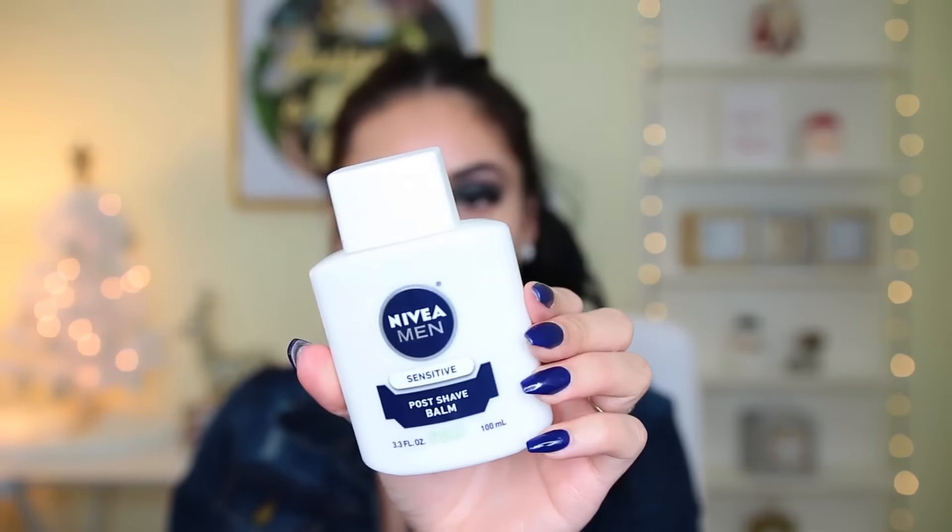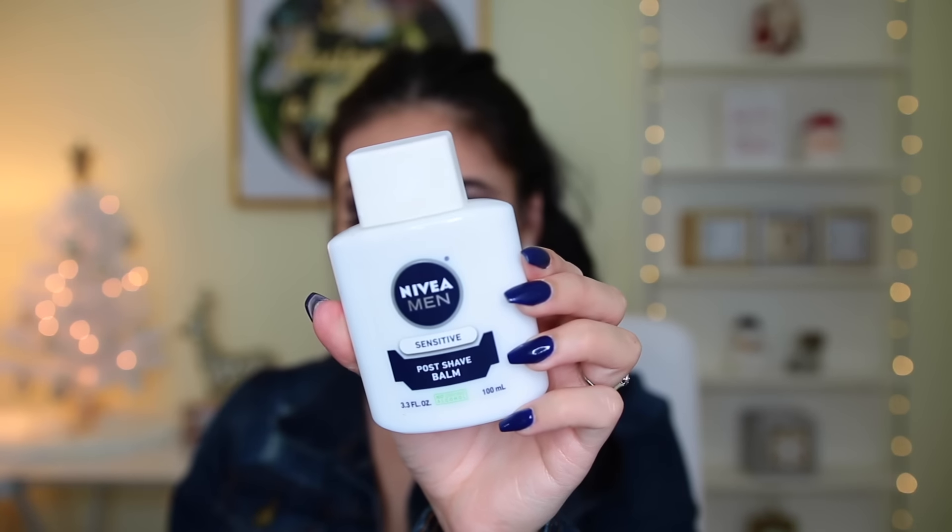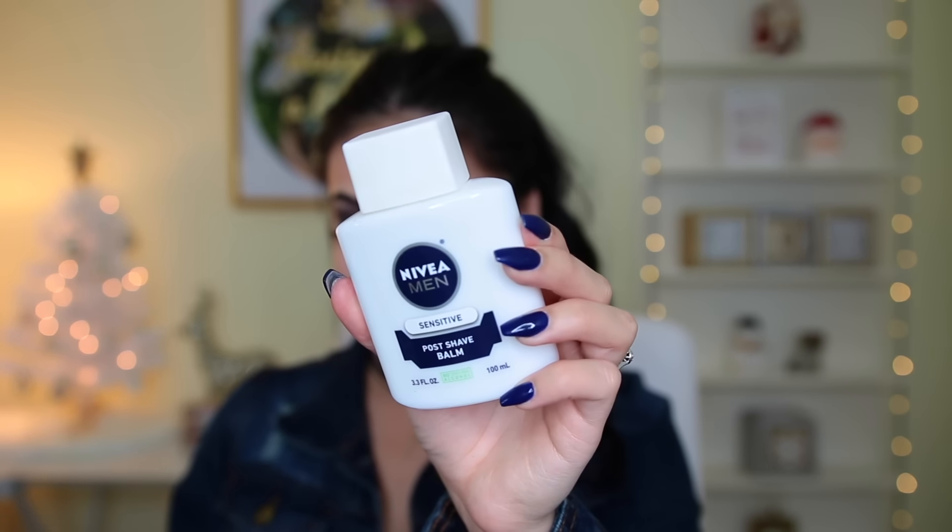Now for the face — I'm starting off with my Nivea Men Post Shave Balm. For New Year's this is essential because it really makes your makeup last all night. This does not break me out, I've never had any issues with it, it's absolutely amazing, and it smells like a boy, which is a win-win.